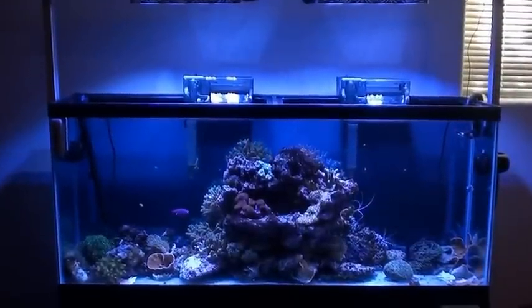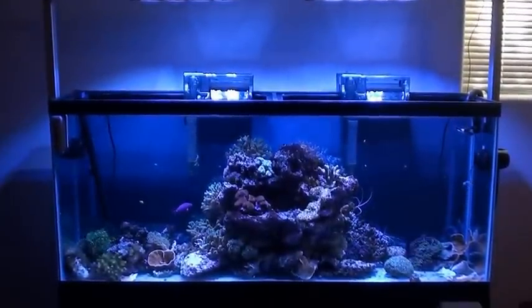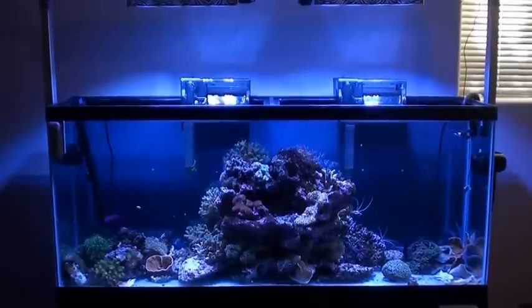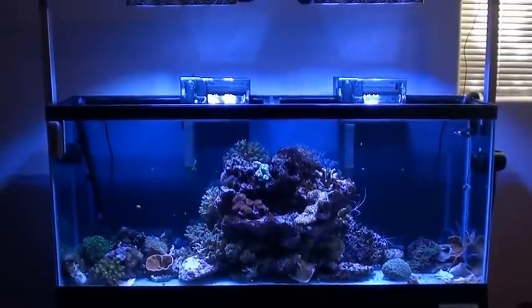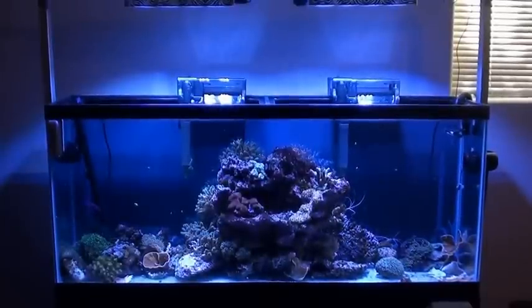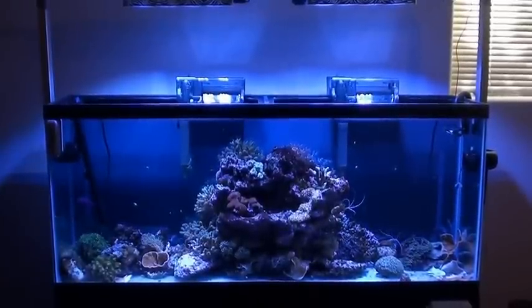Hey guys, continuing on with this series. Everything's moved out, everything's broke down, everything's out tank wise as far as the other house.